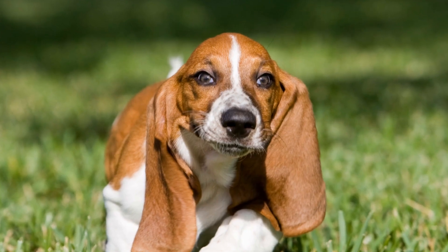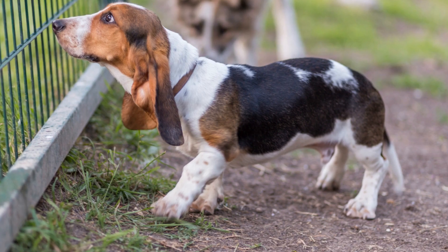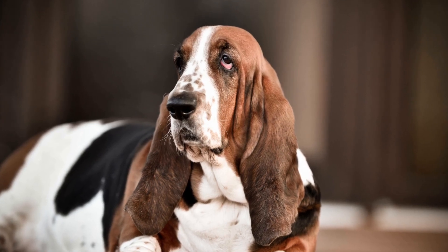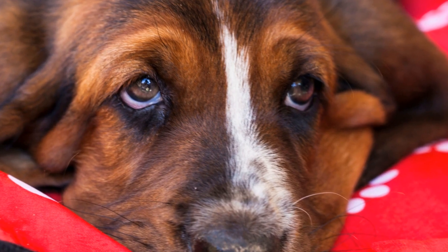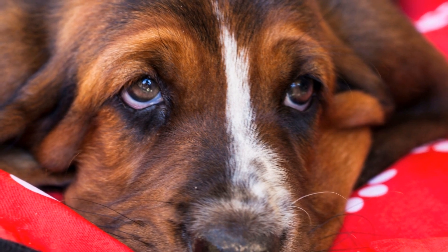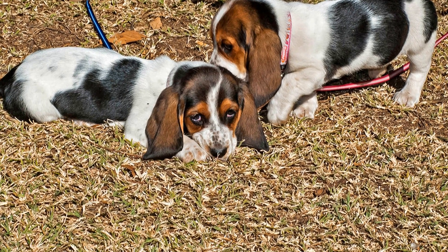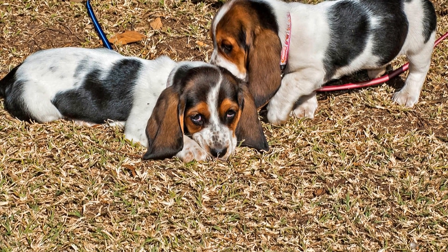Therefore, it is crucial to provide them with exercise that is low-impact and will not exacerbate these potential issues. One of the best exercises for Basset Hounds is walking. They enjoy leisurely strolls and the opportunity to explore their surroundings. Aim for at least 30 minutes of daily walks to keep your Basset Hound physically and mentally stimulated. However, it's essential to avoid overexertion or walking on hard surfaces that could put unnecessary strain on their joints.